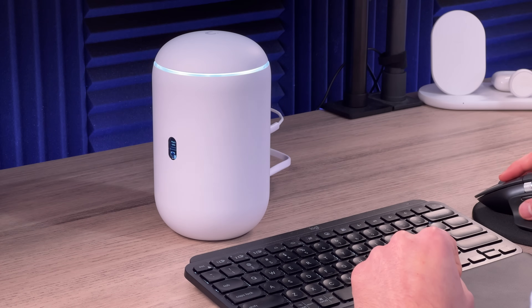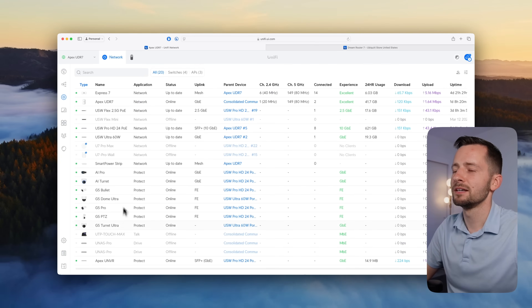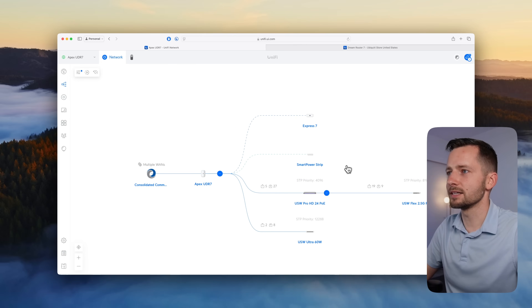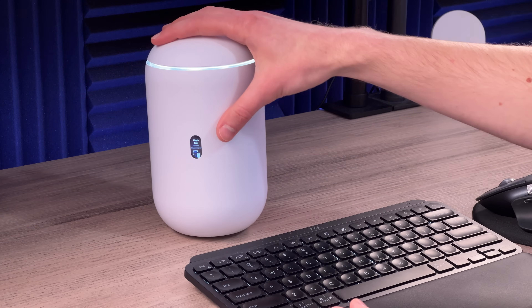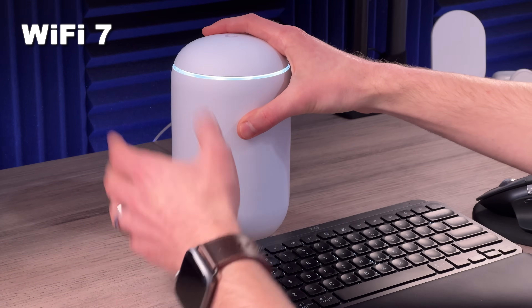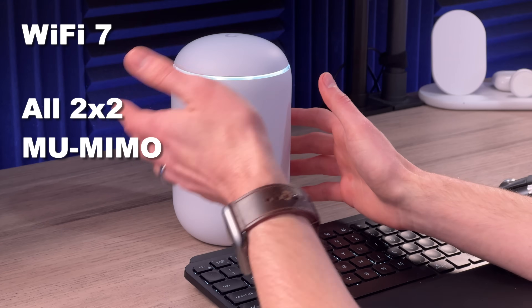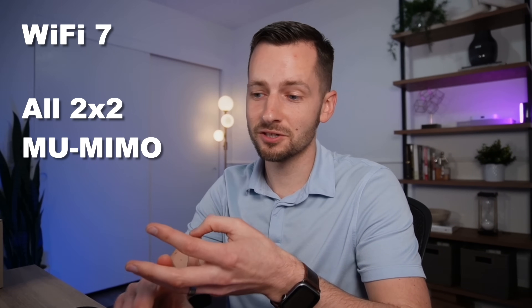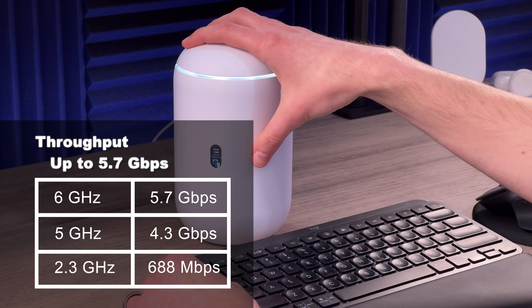The UDR7 can support up to 30 UniFi devices. In my testing I had about six total UniFi devices connected. In terms of wireless connectivity, this is Wi-Fi 7, tri-band, six-stream — meaning 2x2 multi-user MIMO on each of the three radios: 2.4 GHz, 5 GHz, and 6 GHz. On the 6 GHz band, throughput is something like 5.7 Gbps.